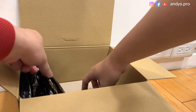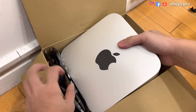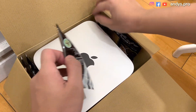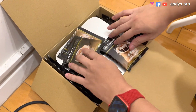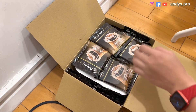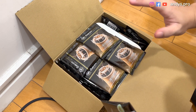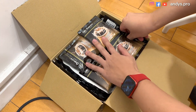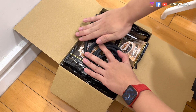First, let's take some of the coffee out of the box. We need to put like one layer of coffee down there, then put the Mac Studio on top of it. Move some coffee to the middle — the damping is pretty good. Put some coffee on top to make sure it's safe, and add coffee on the left and right sides for more damping. This time I'm going to pack the cable with the Mac Studio so we don't forget it.